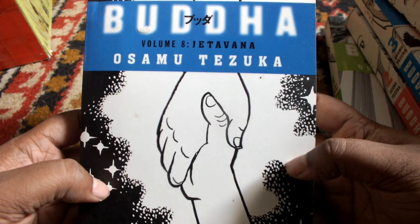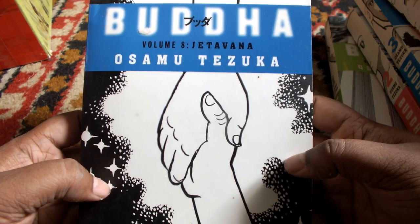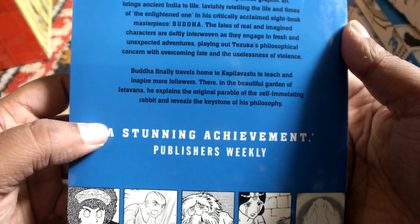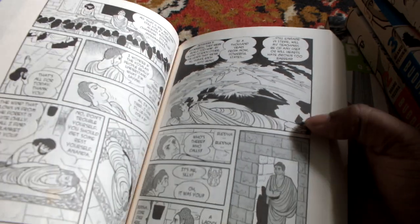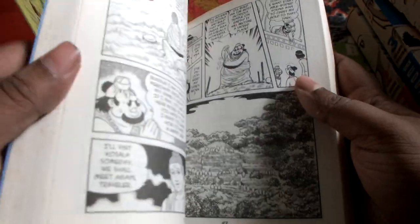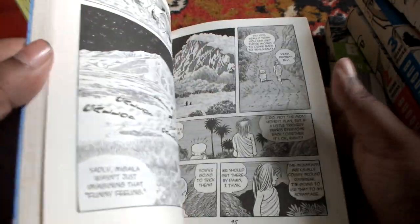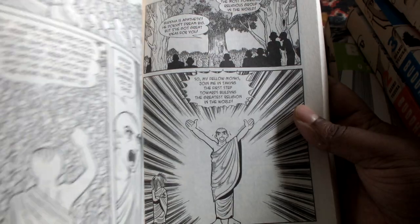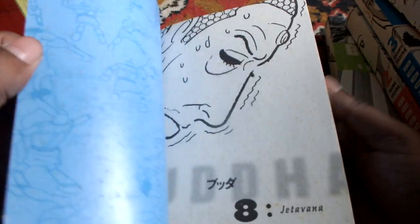So the last volume: volume 8, Jeta Vana. That is the blurb, and this concludes the saga of Buddha, ending at Kapila Vastu. Buddha's life is very interesting if you read it, because the whole concept of Buddhism is peace — he preached peace, but he led a very exciting life.